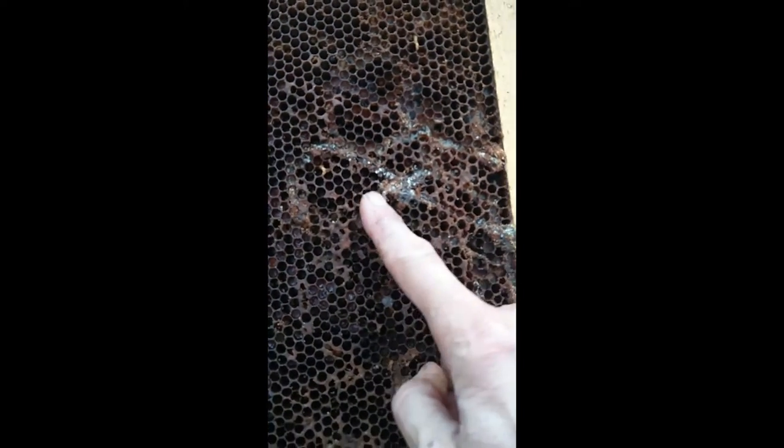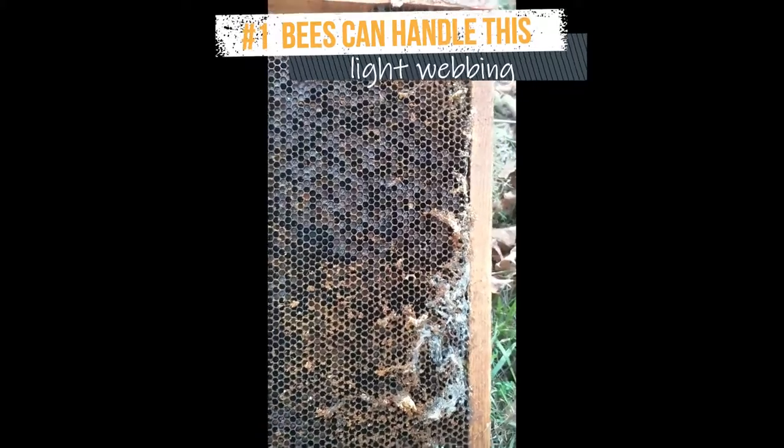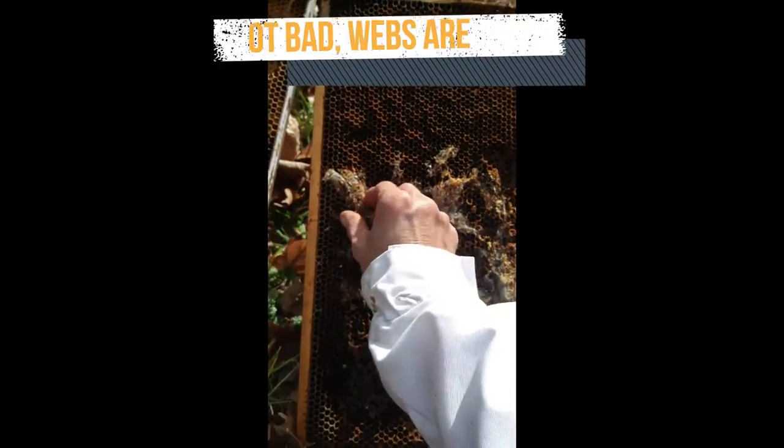I'll show you a few frames with varying amounts of damage. This one the bees can clean up — it's minor webbing. You could help them by pulling it off. Under this webbing is good comb.